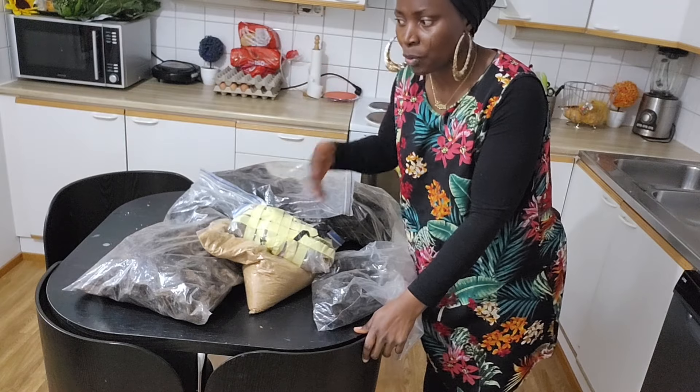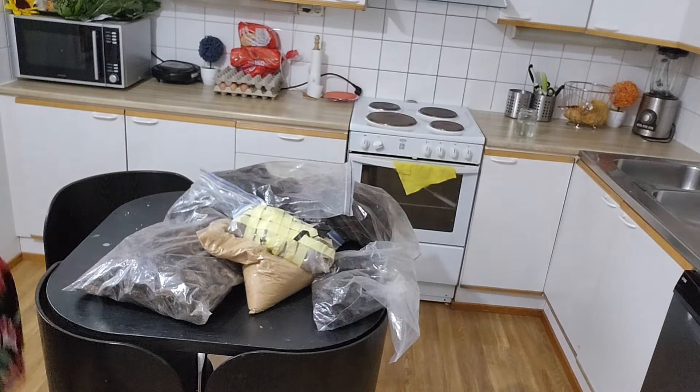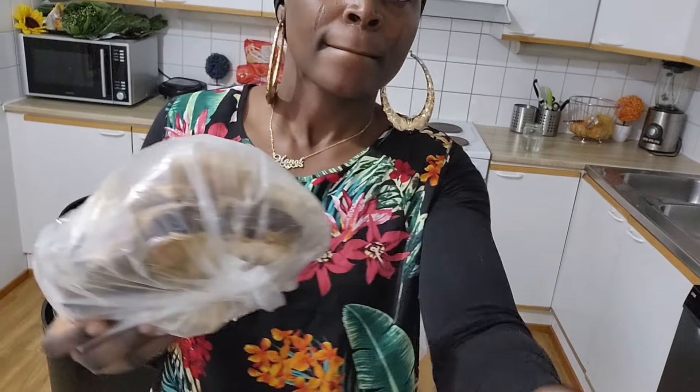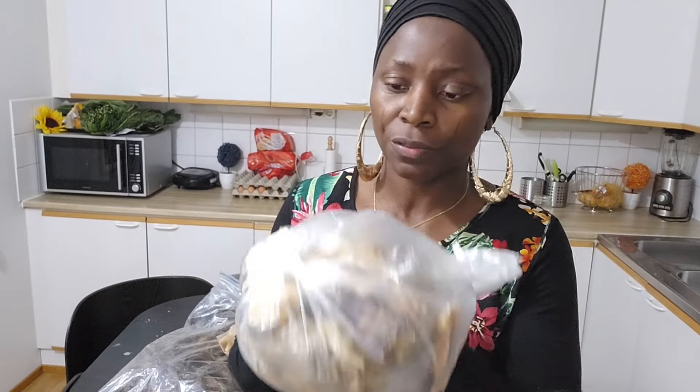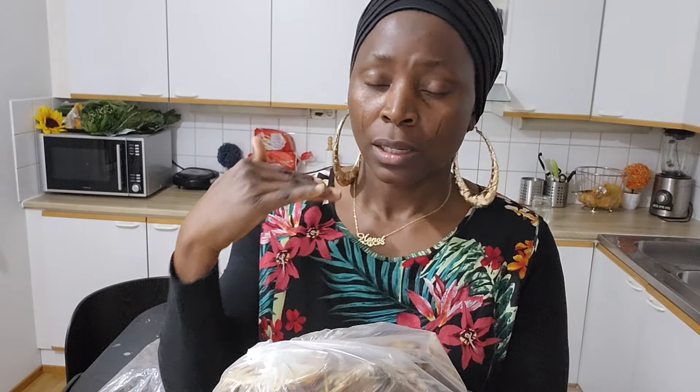I didn't show you the stockfish yesterday. These are my last four fish and I'll be putting them in the freezer too, because these things are prone to going bad. I'm going to put them in the freezer so they stay as fresh as possible.